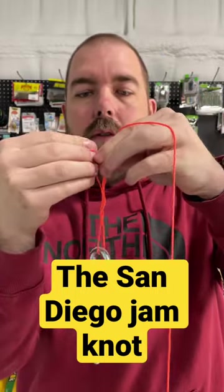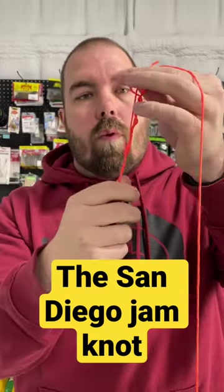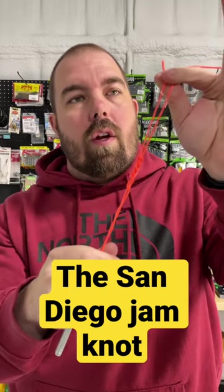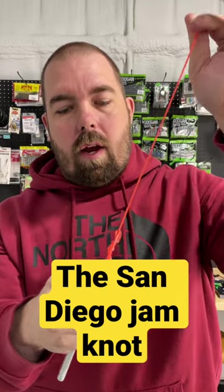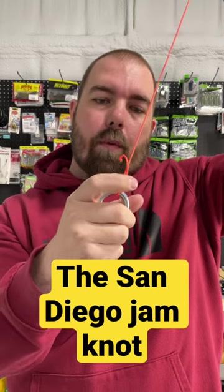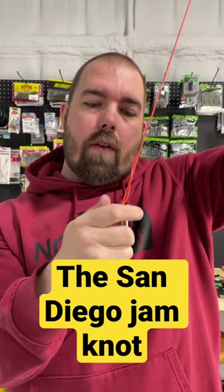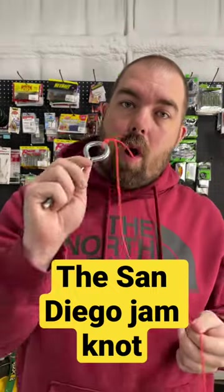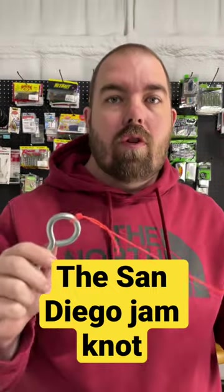Once that is done, you're going to want to pull both your main line and your tag end to cinch it down. Let go of your tag end and let it go down to the top of the lure, and it should make a nice pretty knot like that. Don't forget to wet your line before cinching down.